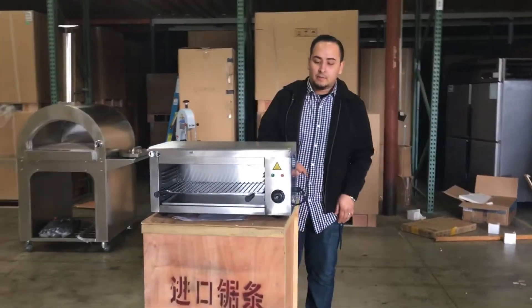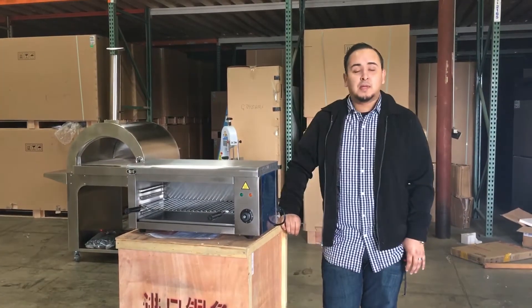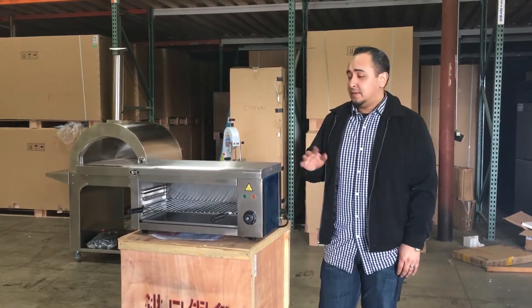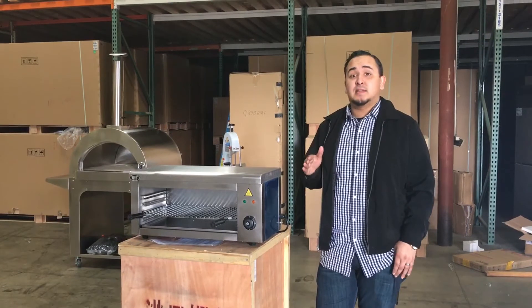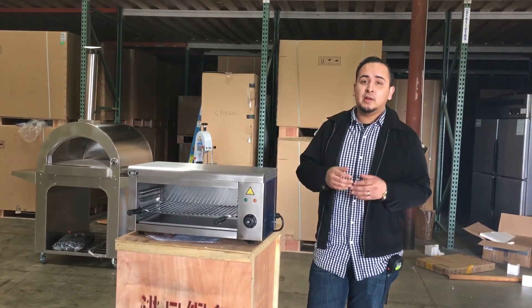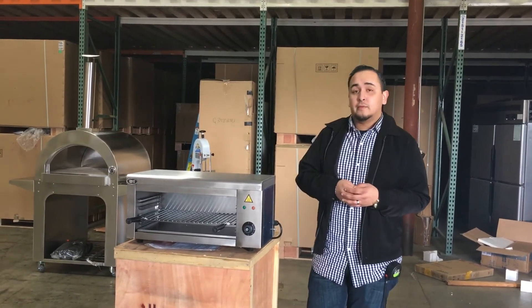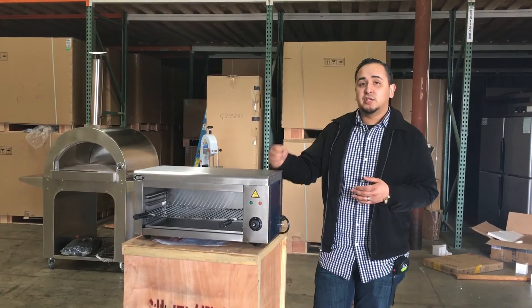This unit weighs about 50 pounds — not too heavy, so you can place it anywhere. If you want to order this cheese melter, go ahead and place the order on our website. Delivery usually takes three to nine business days depending on your location. If you have any questions, feel free to give us a call. Thank you for watching — this is our electric cheese melter.